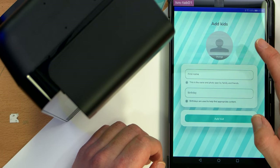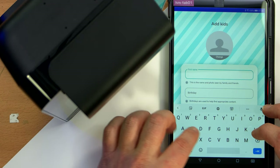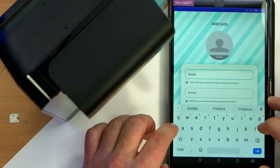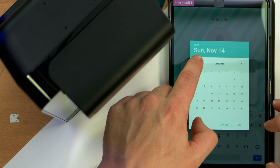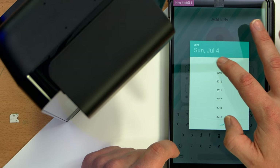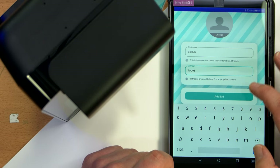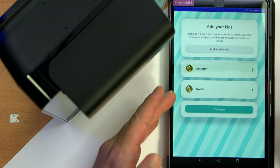Should I add another kid just to see what happens if there are multiple kids in the system? Yes. Geralda — it's not a real name. She will have been born on the 4th of July, born in 2008, so she's 13. She also got a puppy dog as her profile photo. Woof woof.